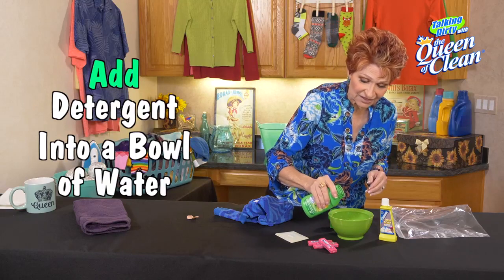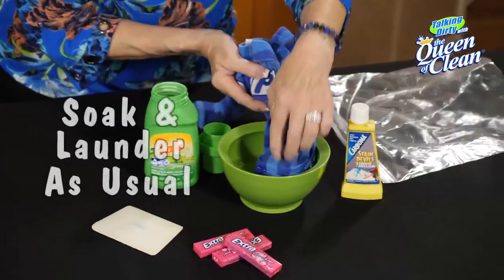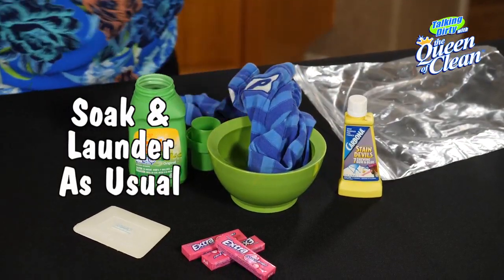Now what I would do after that: take a little dish soap, a little detergent, pop it in, and soak that area just so you get any residue off, then launder as usual.